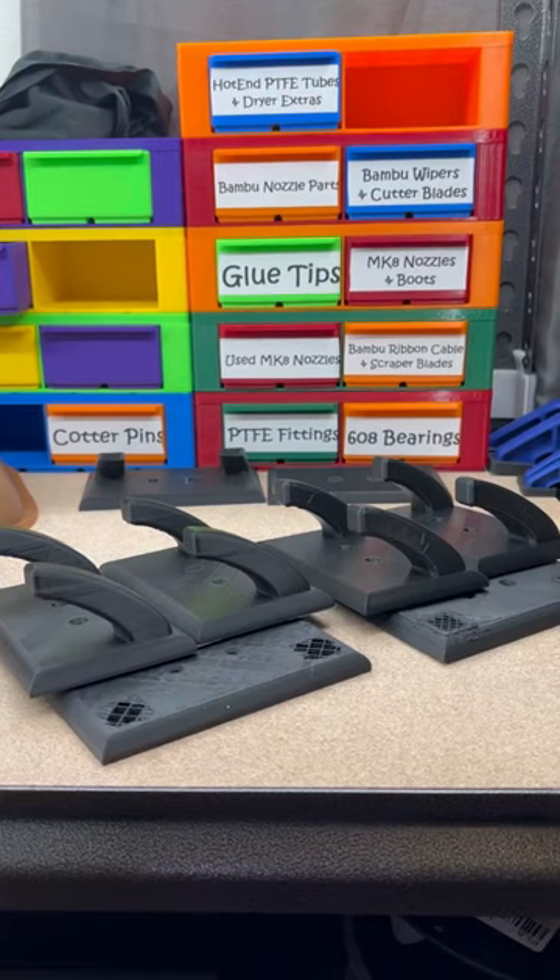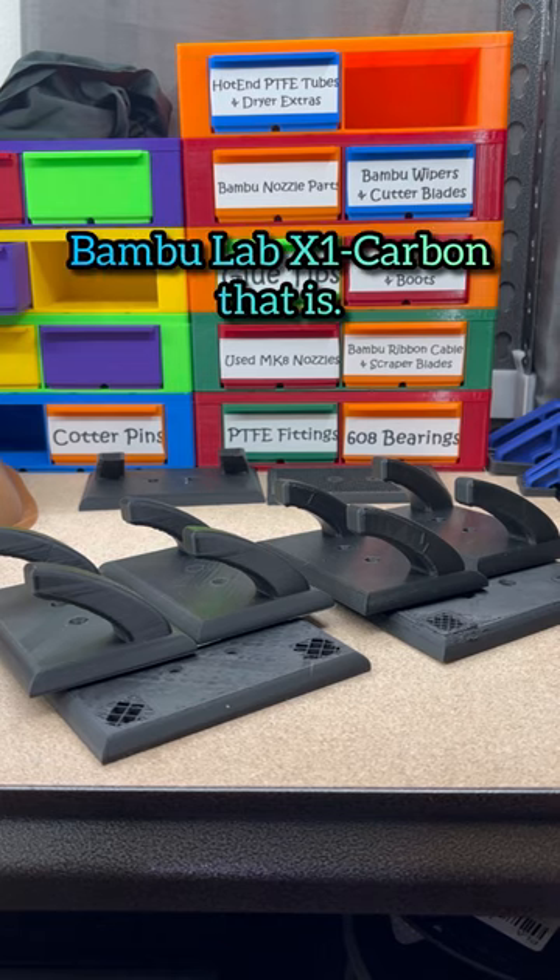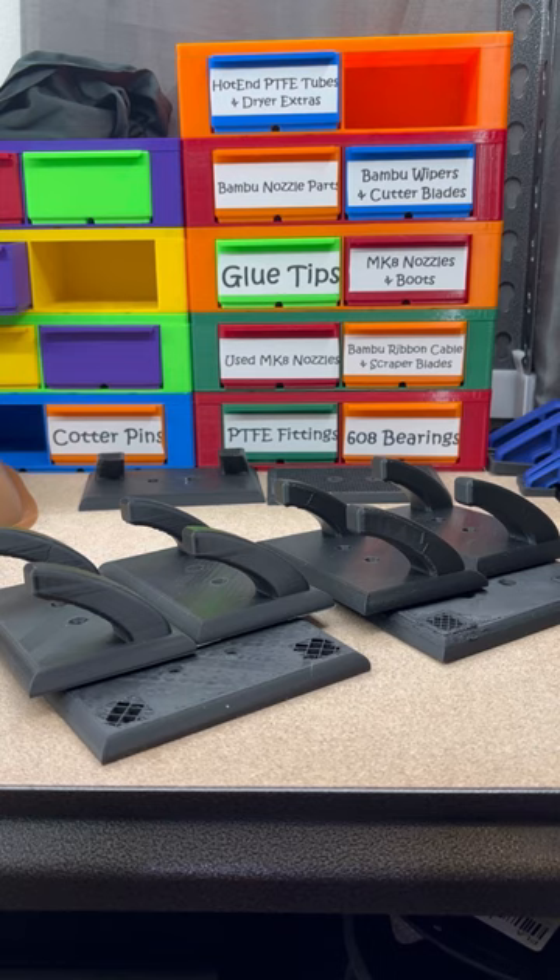So I made these bath towel hangers, and I started with printing them on the Bambu Lab. I used just a default profile for a 0.4 nozzle — I did a 0.2 layer height, and I even tried a 0.16 layer height. I also printed a set on the Elegoo Neptune 3 Pro, printed at a 0.2 layer height with a 0.4 nozzle.